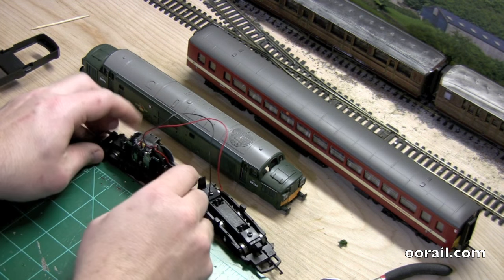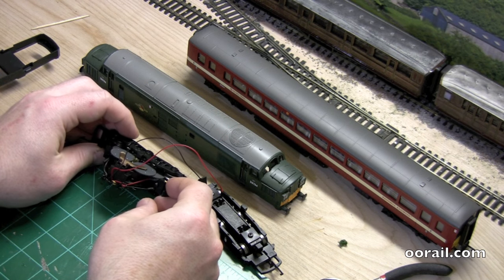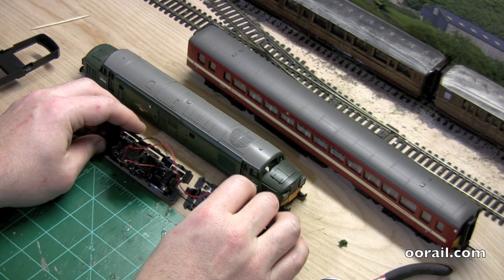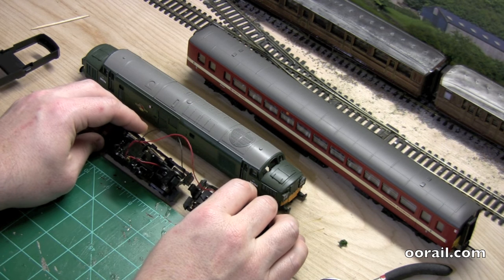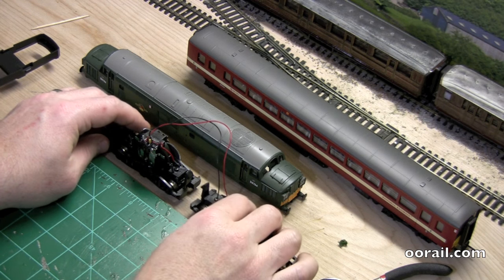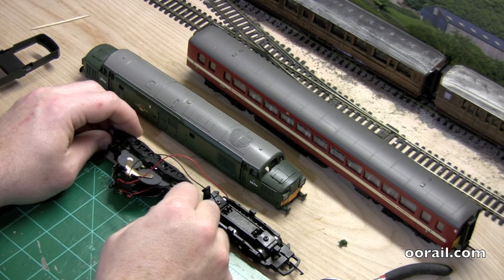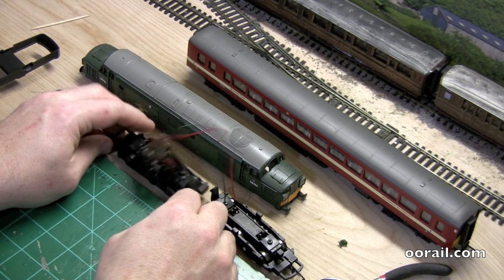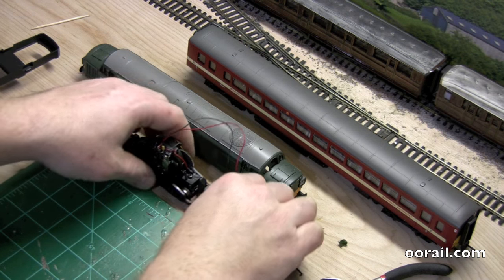I have no idea what's wrong with this. I know there's no movement whatsoever. I did check that there was voltage getting to the motor and there is, so the wiring from here to here is okay. I suspect there's probably something wrong with the gearing or something to that effect, so we'll go take a look at that.